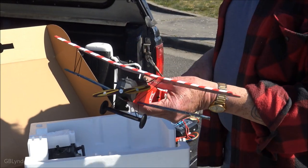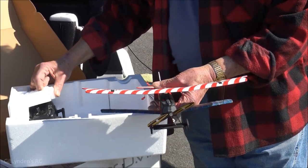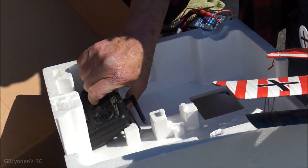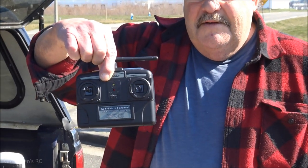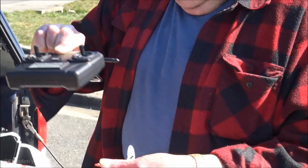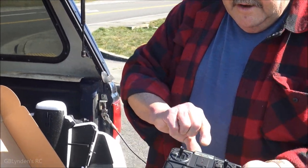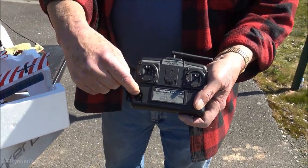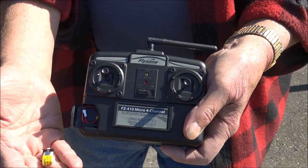Alright guys, depending on when you're watching this video, check the link in the description — I think it's on sale right now. Yeah, they're only about $60 and it comes ready to fly. Very cool. And this is where you actually charge the battery — it has a place right there, and then you just pull that out and you can charge the battery. At the field charging. Yeah.